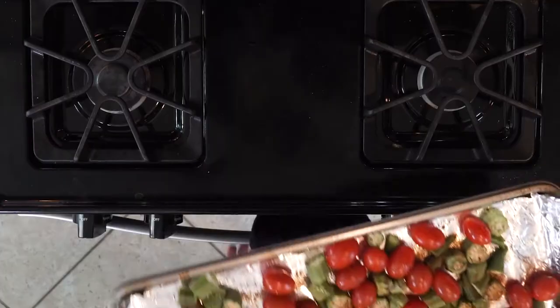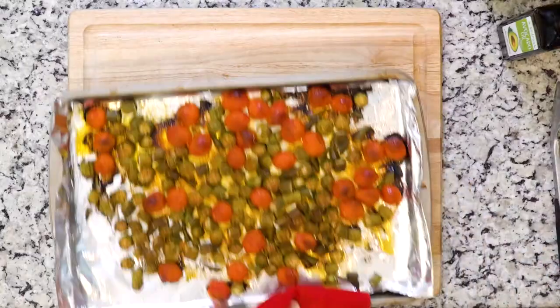Then you're gonna place the baking sheet in the oven and roast for 30 minutes or to your liking. Once roasted, smooth the veggies onto a plate or in a bowl and let's get eating.